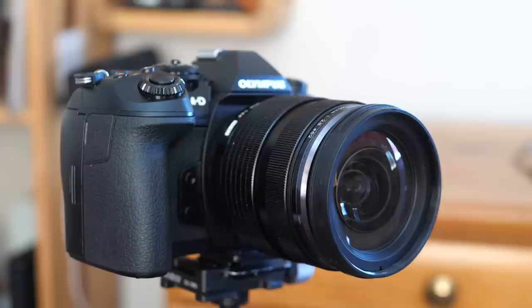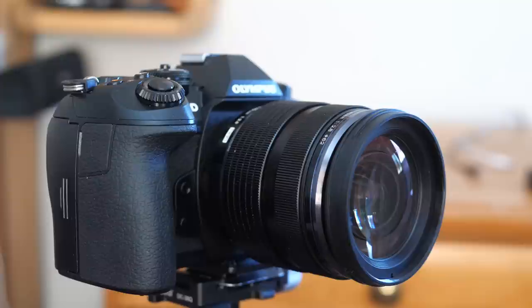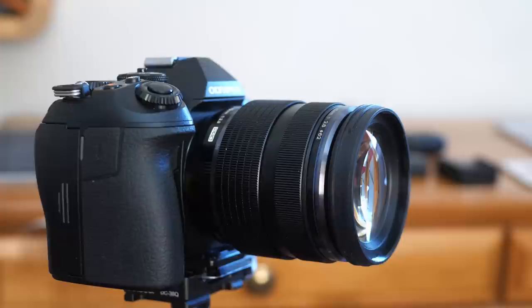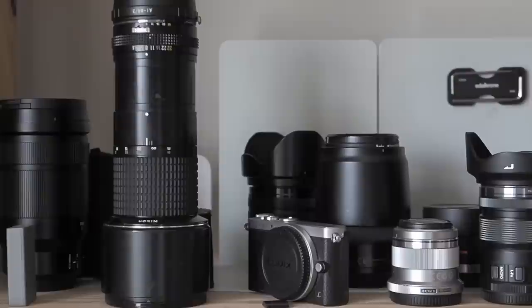I've had many requests to review the Olympus 12-40mm f2.8 Pro standard zoom, but I haven't done so up to now because it was hardly new to the market even when I bought it. I bought it at the same time as my Olympus 40-150mm f2.8 with 1.4x converter five years ago, and looking back I realise that these two lenses, along with my Olympus 17mm f1.8, are my only lenses that I've never even considered selling.